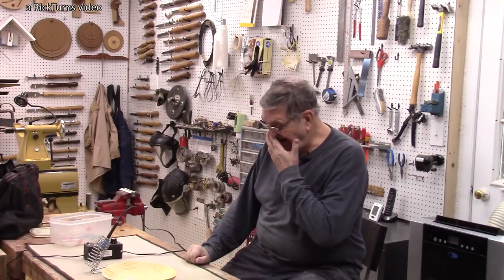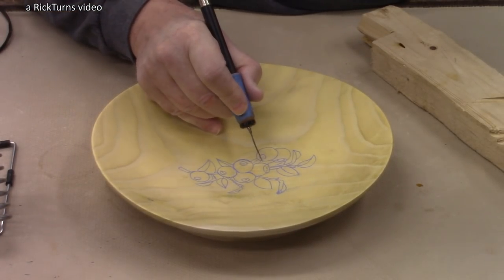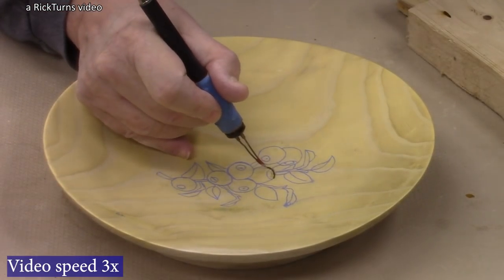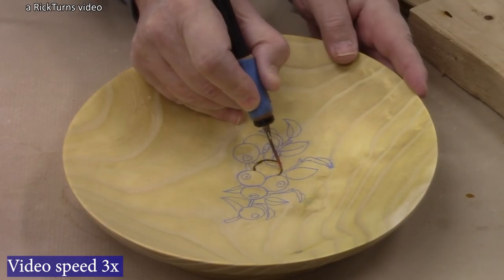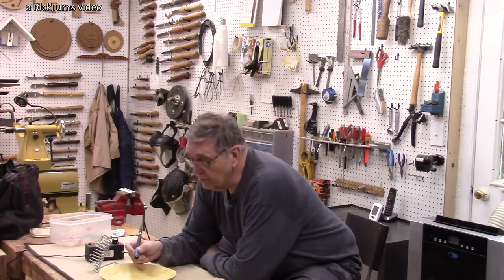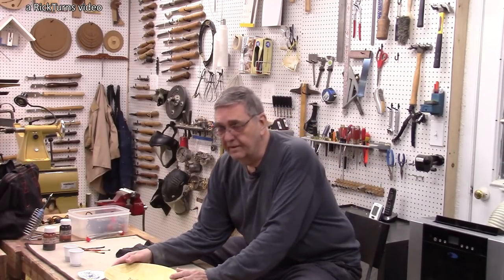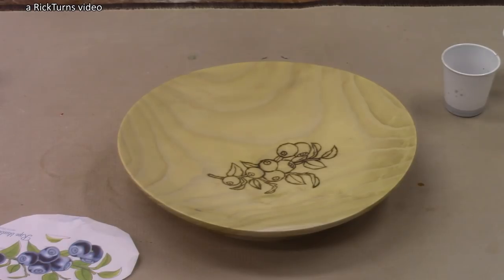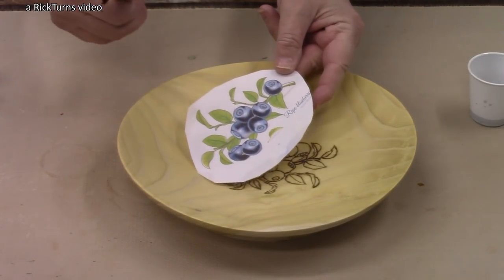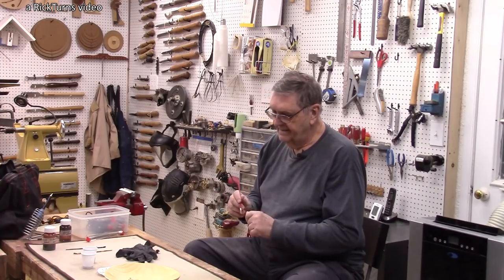All right, the pattern is traced down there and it's looking pretty good. So the next step is wood burning. And yes, this is going to take even more time than tracing the pattern did. The wood burning is done and it actually went fairly fast. I did a little bit of sanding, and I did a lot of erasing to get rid of some of the blue lines. Here is the pattern, as you can see — we've got dark blue and light blue, and I'm going to try and do that a little bit. I'm not much of an artist.